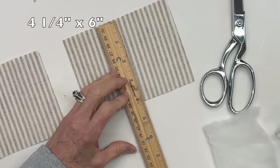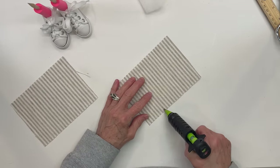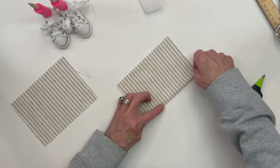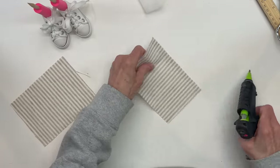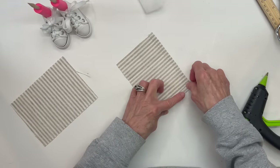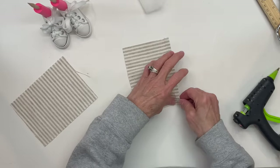For the pant leg, we're going to take a piece of fabric that measures four and a quarter by six inches. We're going to glue down the six-inch side on one side, and then we're going to glue down the four and a quarter inch on the opposite side. Now you want your stripes to go up and down, so go ahead and cut your pattern out accordingly. Then do exactly the same thing with the other leg.